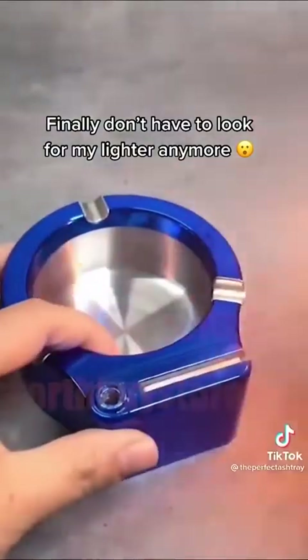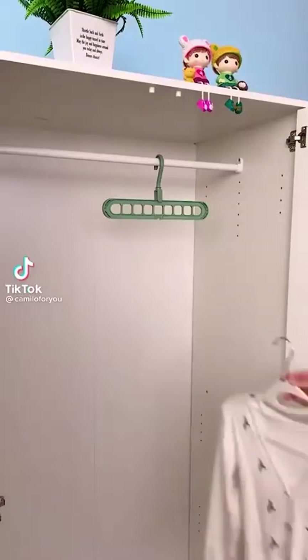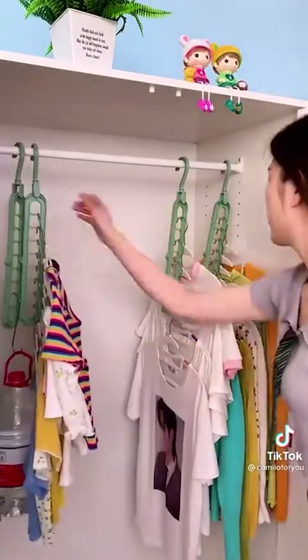If you don't have a wardrobe at home, you can buy a few of these multi-function foldable hangers. Each one can hang nine pieces of clothing, takes up very little space, and makes it easy to sort your clothes — you can find what you want to wear at a glance. They're cheap and really practical.